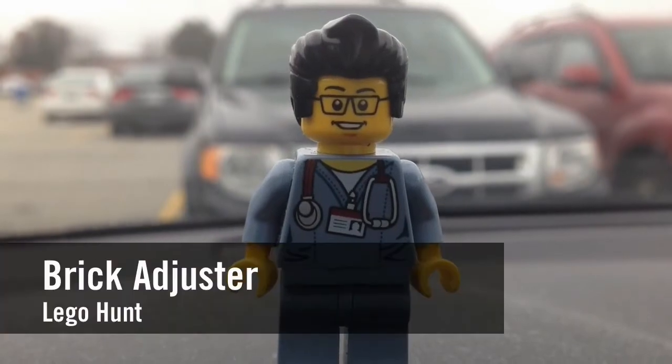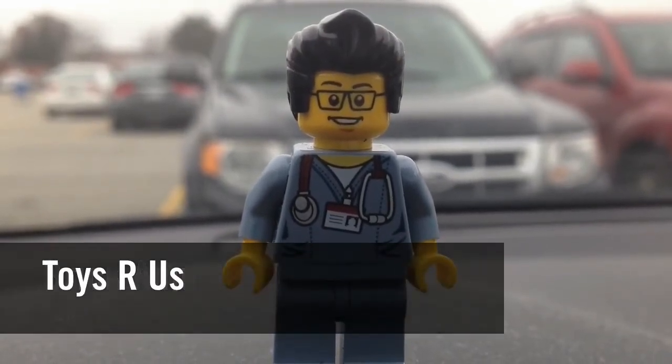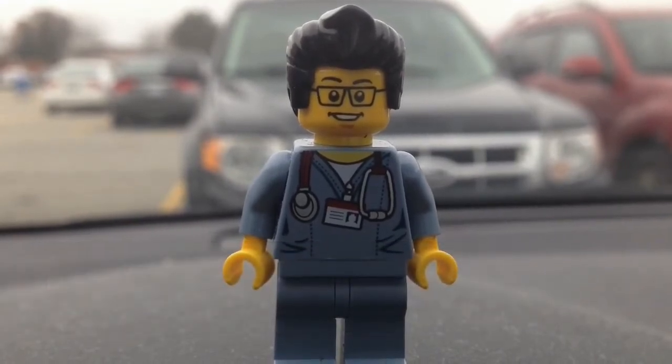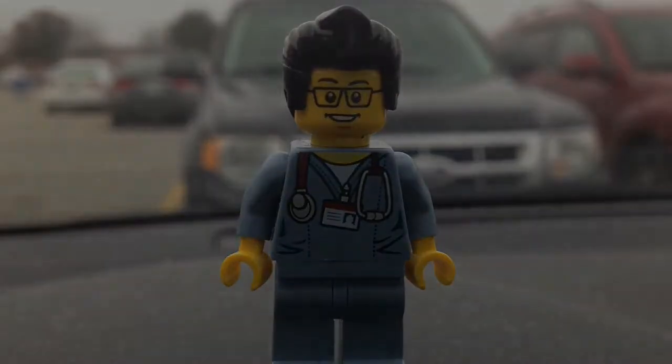Hello YouTube! It's the Brick Adjuster here with another LEGO hunt. Today we're at Toys R Us — our second Toys R Us for today. Because if you spend over $25 on a LEGO Star Wars set, you get the free C-3PO Force Awakens polybag. So hopefully we can get polybag number two today, if I find something good.